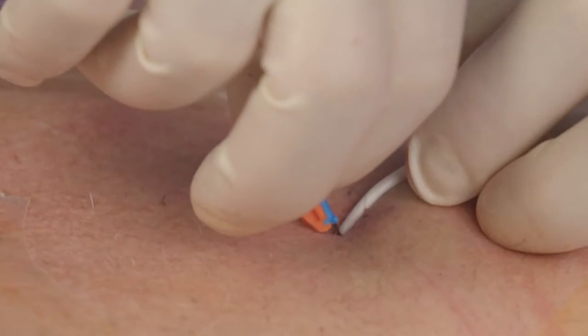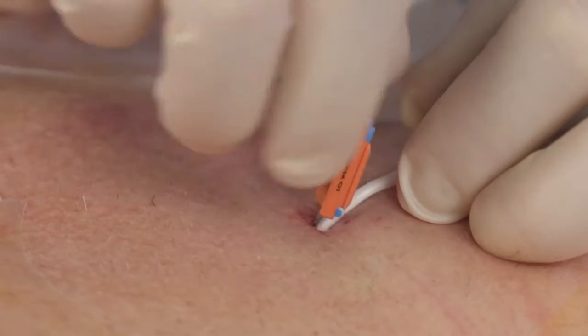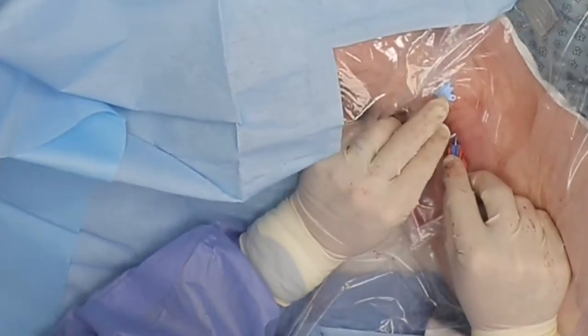Release the SecuraCath base, allowing it to fully open until flat. By orienting SecuraCath towards the clavicle, it will allow for easier management of the lumens while in situ. The base should lay stable and flat without movement.